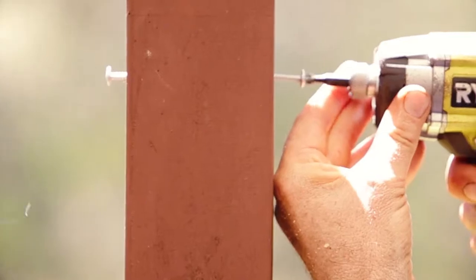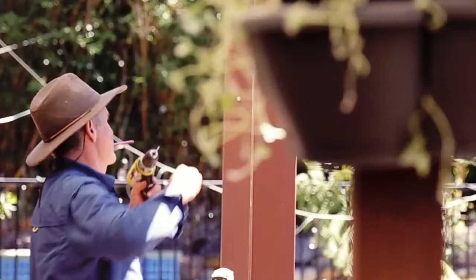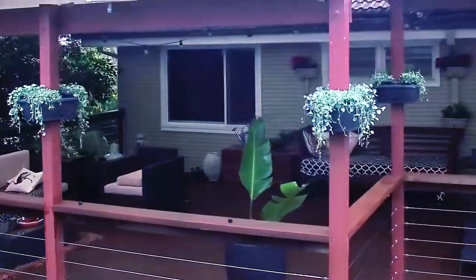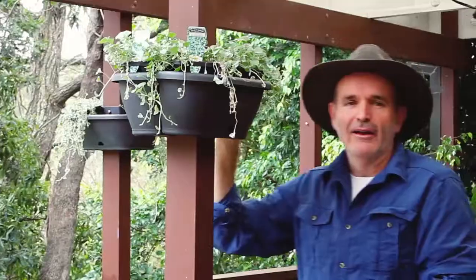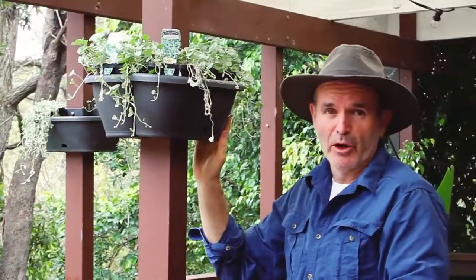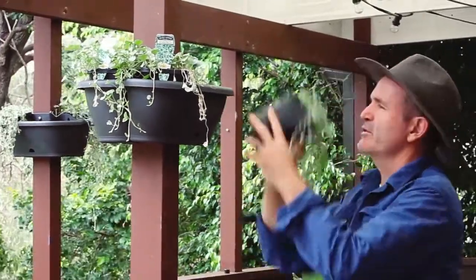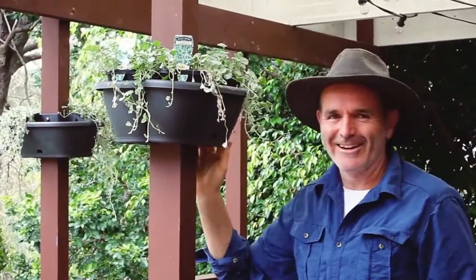We've got a pretty big deck so that's quite a few pots, but the effect will be terrific. And knowing that we can easily change what's in the pots — we could try ivy or something with a bit of colour — this makes it another great creative space. You can pre-plant your pergola pots, or like I'm doing today you can just bring the plant straight home from the nursery and in they go.